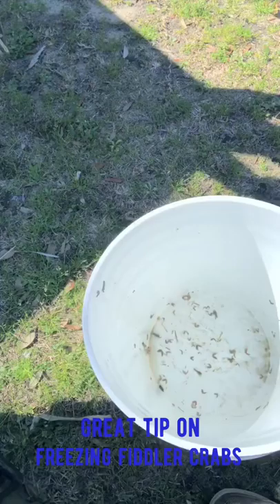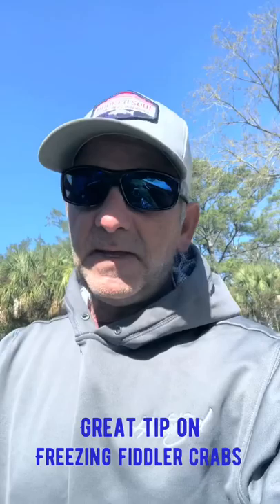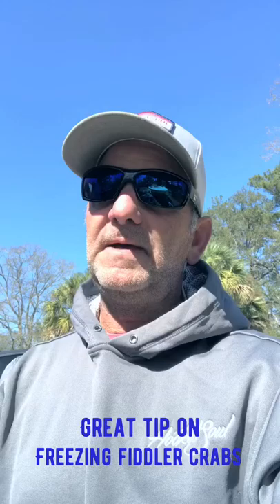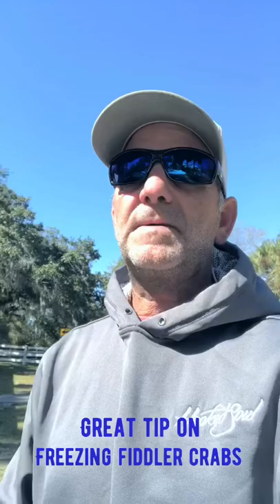Fiddlers stink — they do, they get a terrible smell. If you're going to try and keep them around your house, keeping them in a Tupperware container is not a bad idea. Cardboard boxes work great for something for them to adhere to or live in. You can put a little bit of moisture in there and they'll last a long time alive.